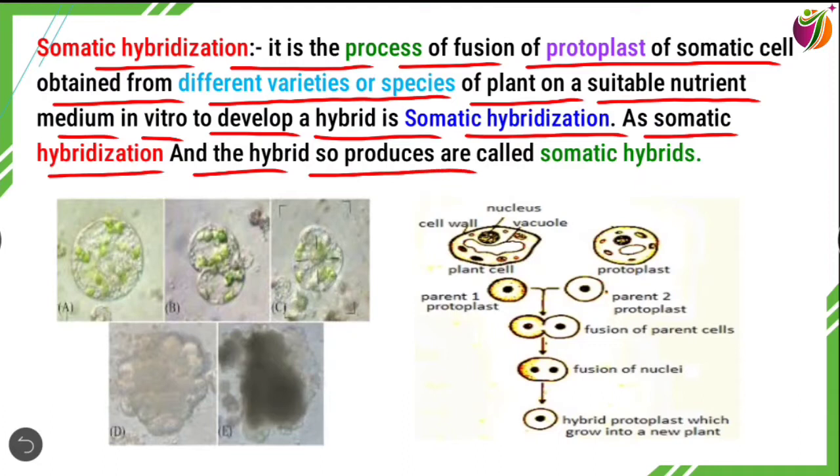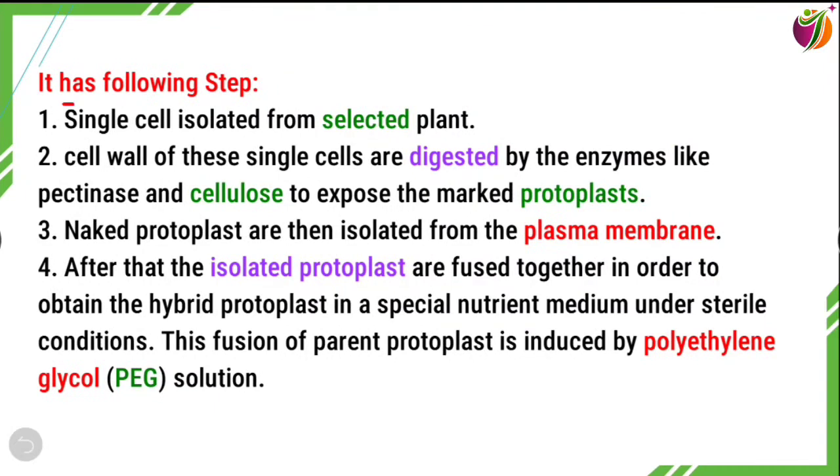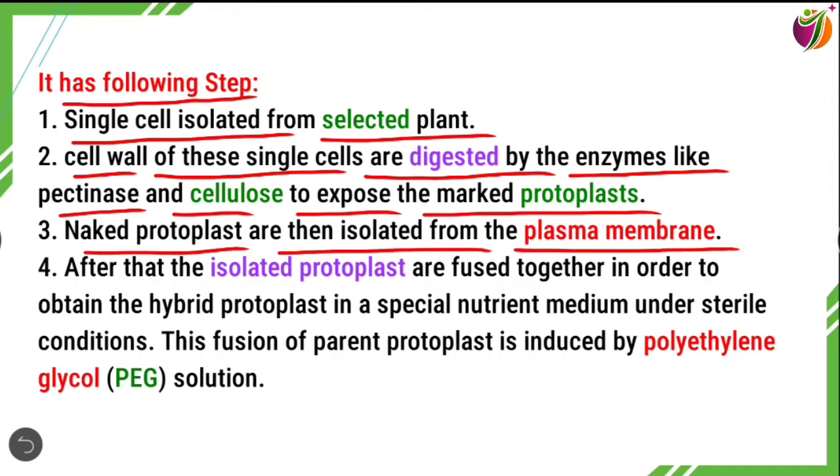Somatic hybridization has the following steps. First, single cells are isolated from the selected plant. Second, the cell wall of these single cells is digested by enzymes like pectinase and cellulase to expose the naked protoplasts. Third, the naked protoplasts are then isolated from the plasma membrane.